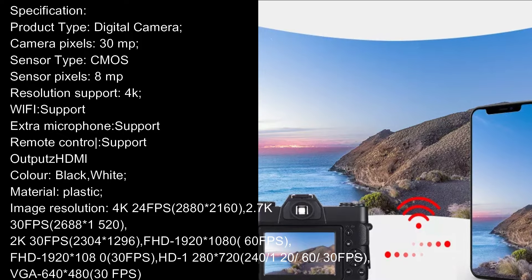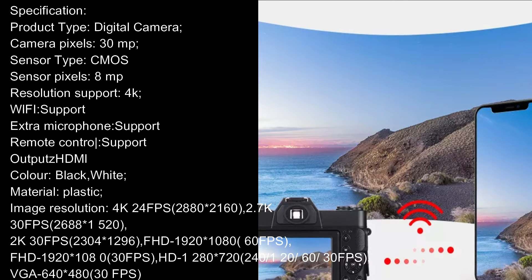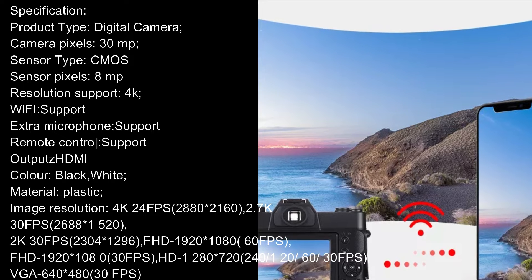Wi-Fi: Support. Extra Microphone: Support. Remote Control: Support. Outputs: HDMI. Color: Black, White. Material: Plastic.